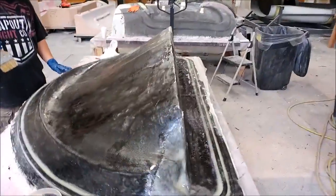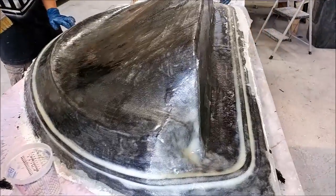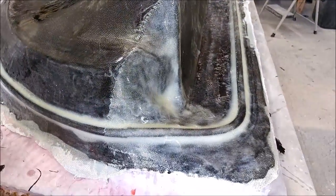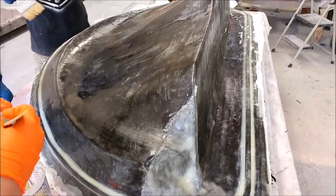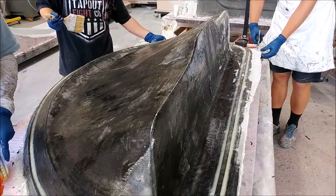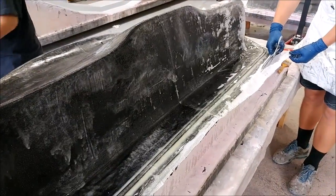Here's the glare shield mold with the first layer of glass down, and it's coming out without any problems. It was fairly quick — the guys are sort of starting to get a good routine now and can move through these things fairly smoothly without too many issues. We're really starting to pick up the pace when it comes to making molds.